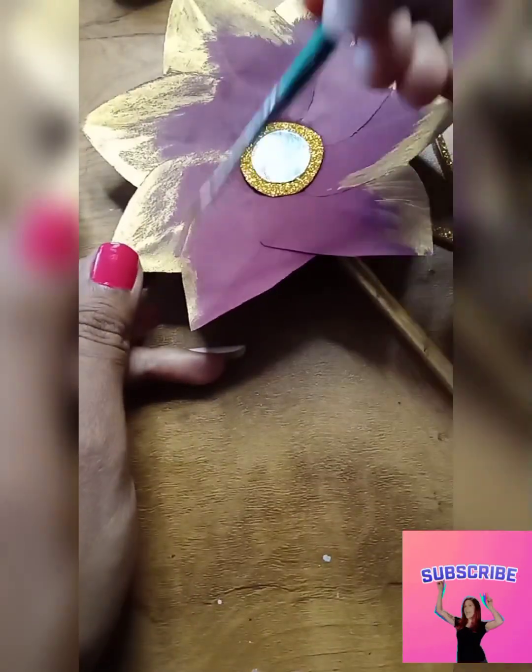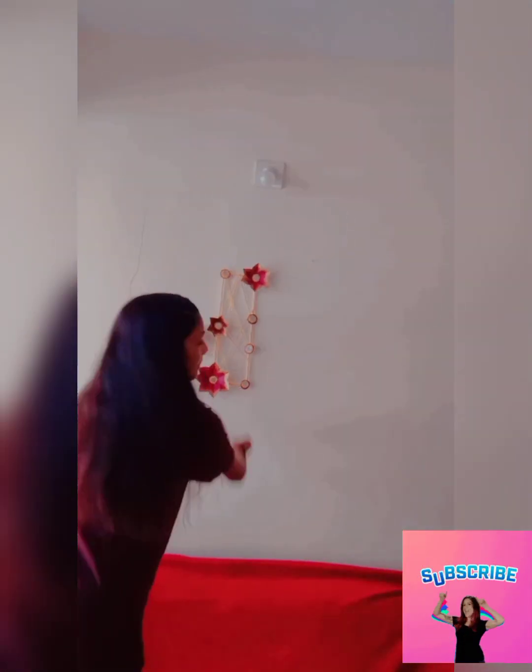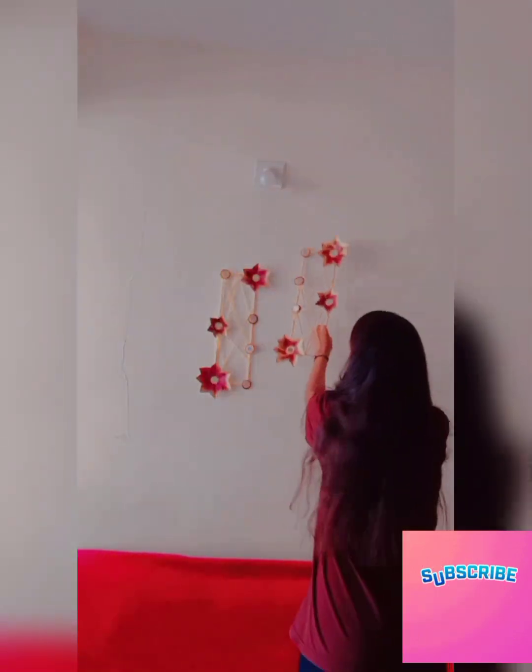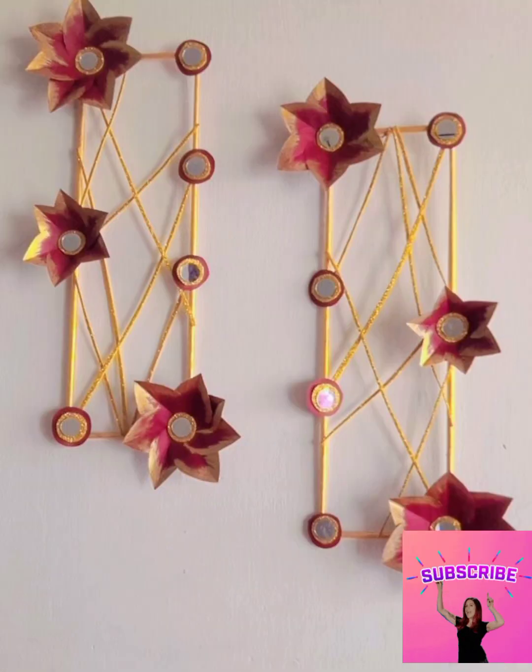If you are making this for a competition, I think this is the best idea. I applied golden paint on the flowers — this is exactly paper and it looks so good. If you like this wall hanging, please tell me in the comments section. I personally love this DIY.